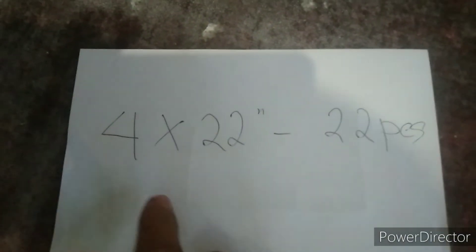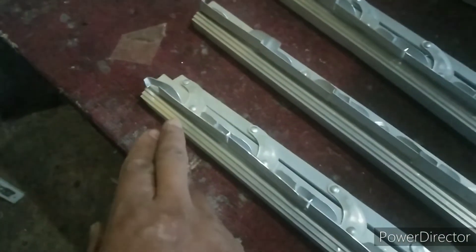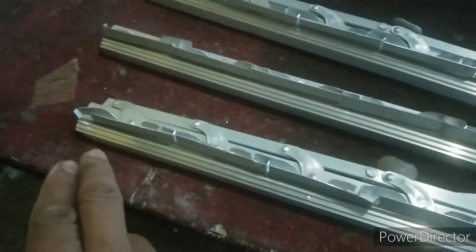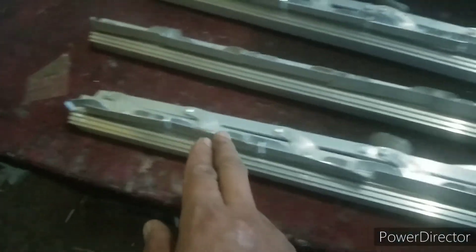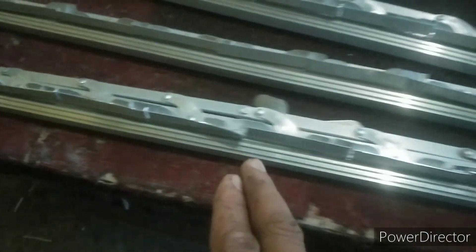Alamin natin kung anong sukat ng opening para sa glass na 4 by 22 inches. Dahil dalawang hati siya, may hati siya sa gitna, so dalawang pare siya. Ibig sabihin 2 sets na 11 blades, kasi 22 pieces yung glass. Pagka sinasabing 11 blades, yung jealousy frame natin ay labing isang piraso na magkasya sa jealousy frame — 11 blades na hati.